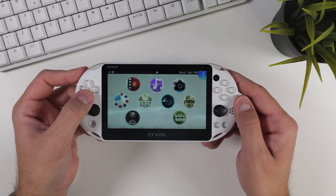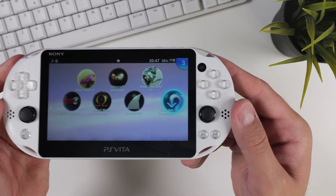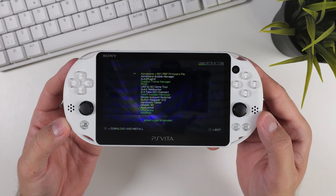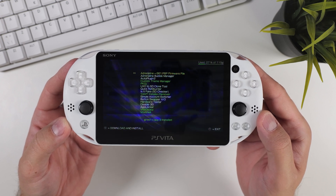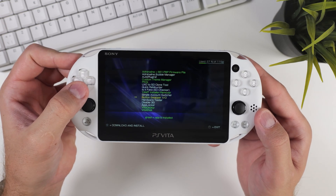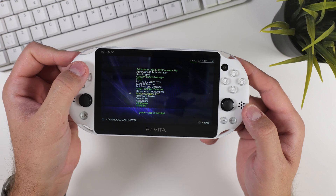Scroll down to locate the quick app downloader and open it. In the quick app downloader, you'll see a list of apps in either green or white. The green ones are already installed on your device, while the white ones are available to reinstall. For example, you might see button swapper XO, which is another way to switch out the X and circle buttons.